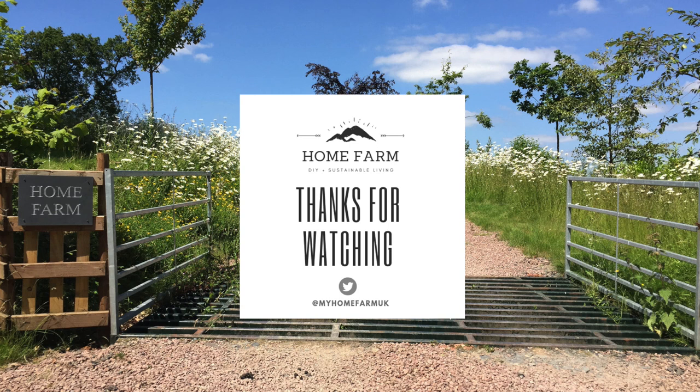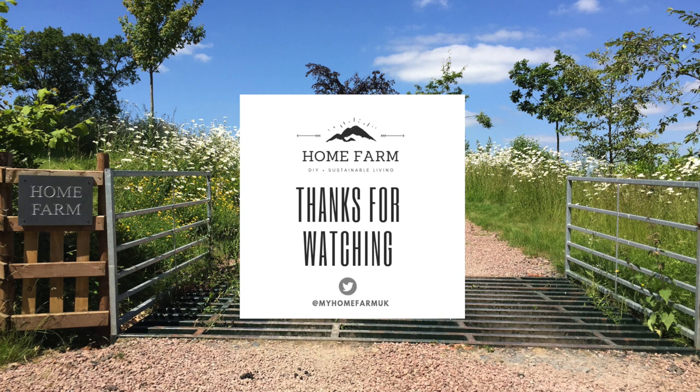That's it for part five of this video — thanks for watching. In part six we're going to start looking at the vegetables we've planted, hoping to get more deliveries this week, give a progress update on how everything is faring, what's succeeded and what hasn't, and cover the other finishing touches. You can see just behind me we've already started planting rosemary on the outside of the veg patch. If you've enjoyed this video please hit the subscribe button so you don't miss part six. You can also follow us on Twitter or check out our website at myhomefarm.co.uk.